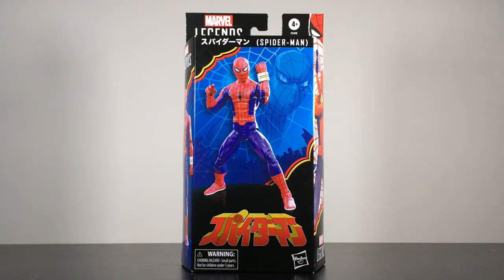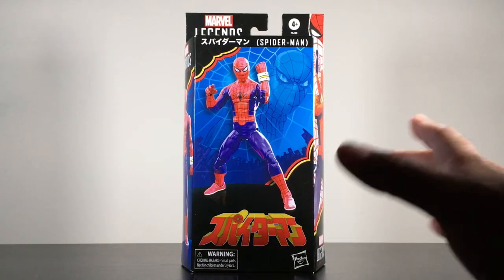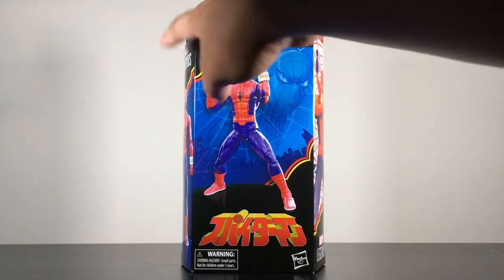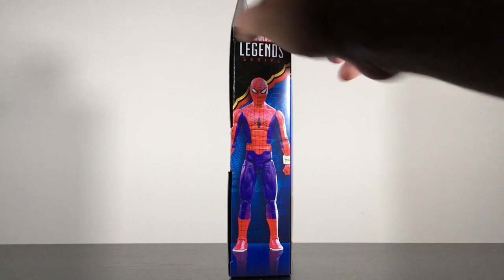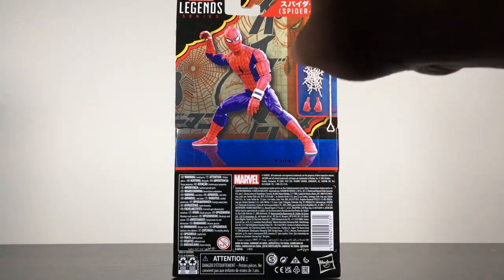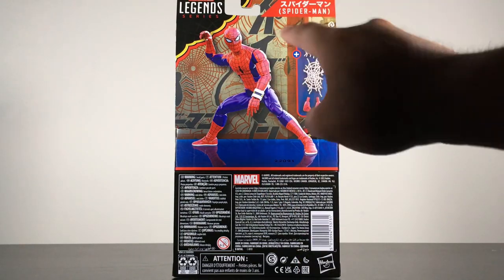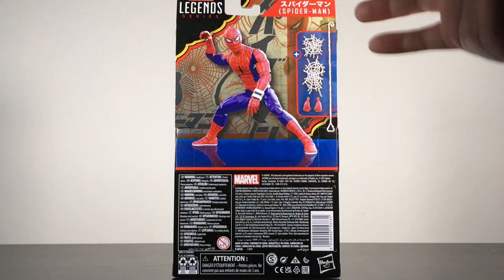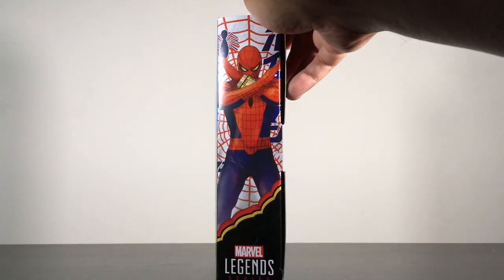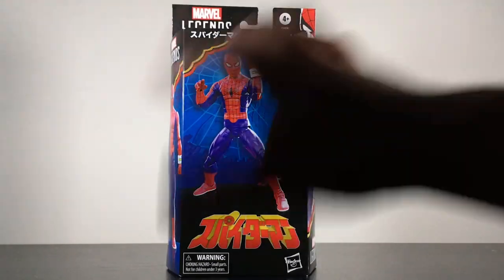On the front of the box you see the Spider-Man figure in the render. You can see 'Spider-Man' written in Japanese down here and up top. On the side is a digital render of the figure, and on the back is another image of the figure itself, which also shows the accessories. I actually like the back of the box — the whole box art in general — compared to other ones we've seen before.